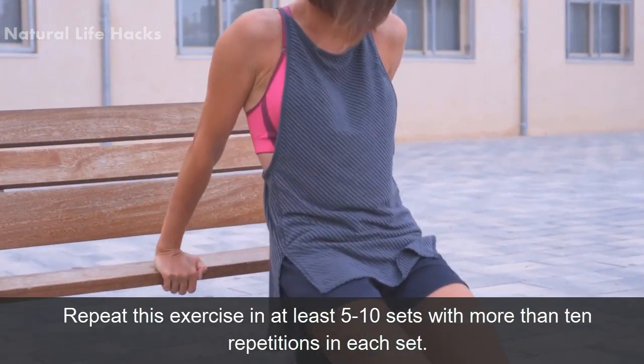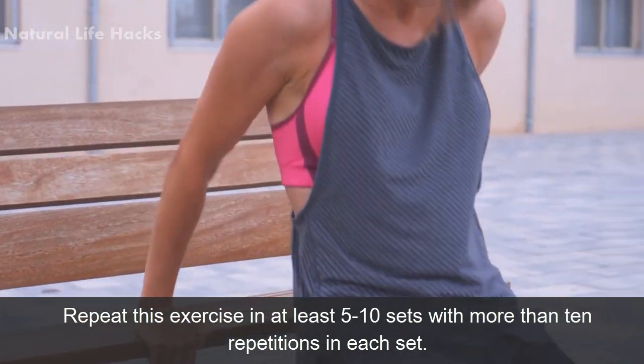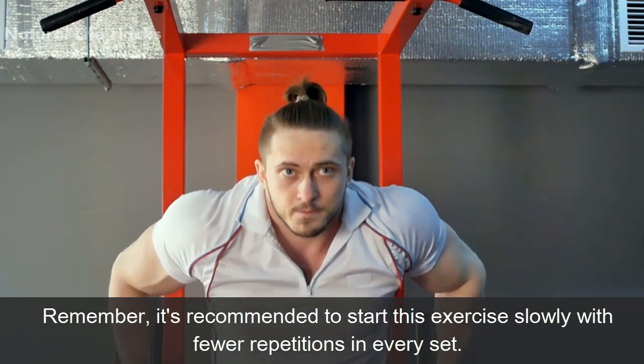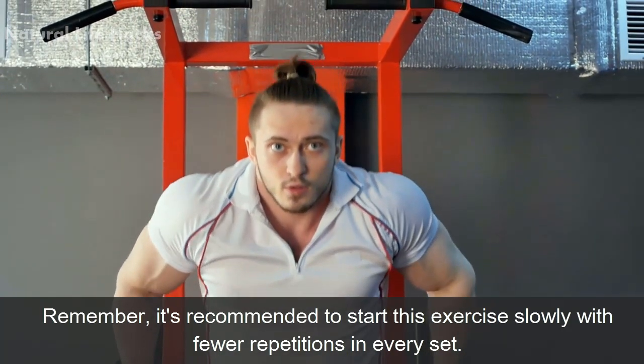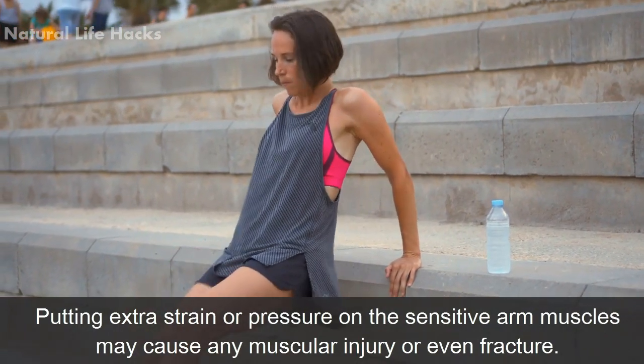Repeat this exercise in at least 5 to 10 sets with more than 10 repetitions in each set. Remember, it's recommended to start this exercise slowly with fewer repetitions in every set. Putting extra strain or pressure on the sensitive arm muscles may cause muscular injury or even fracture.